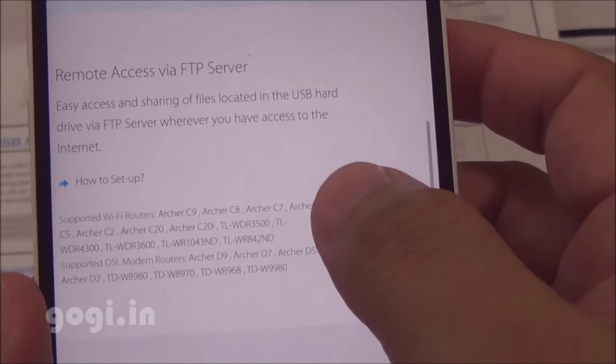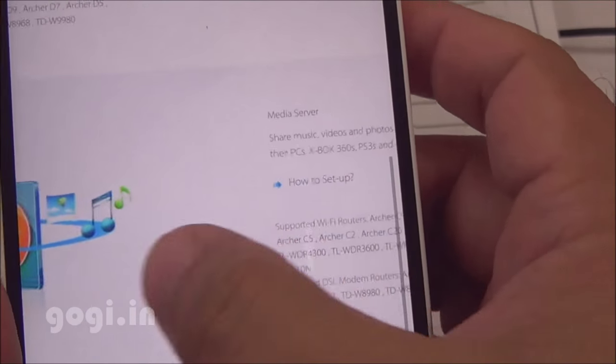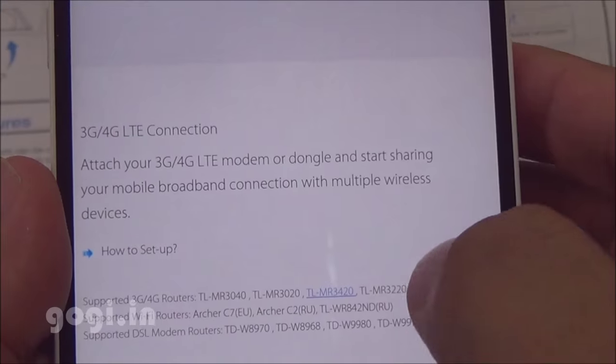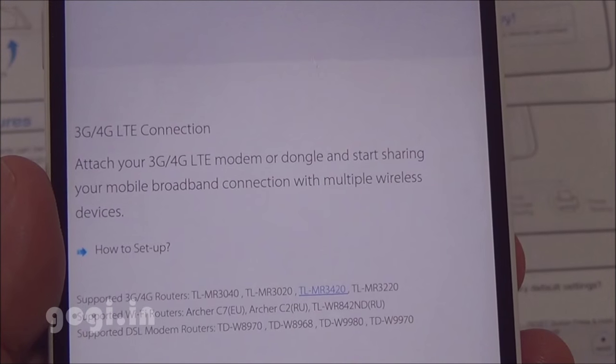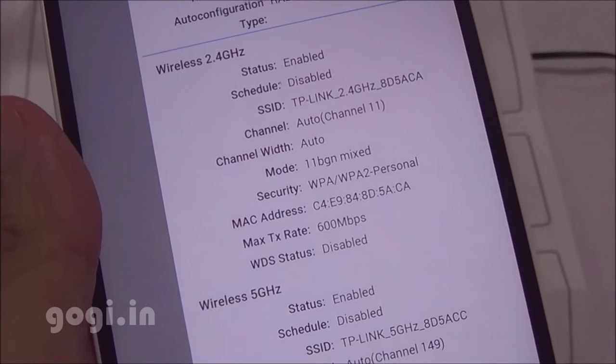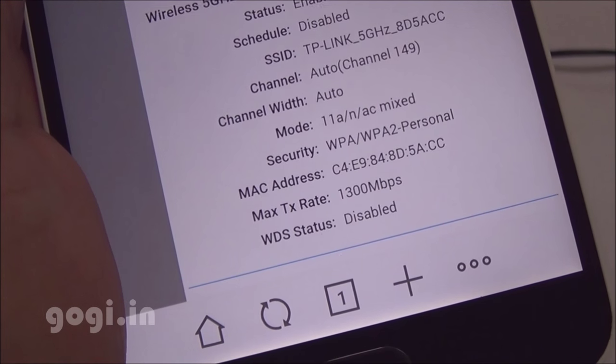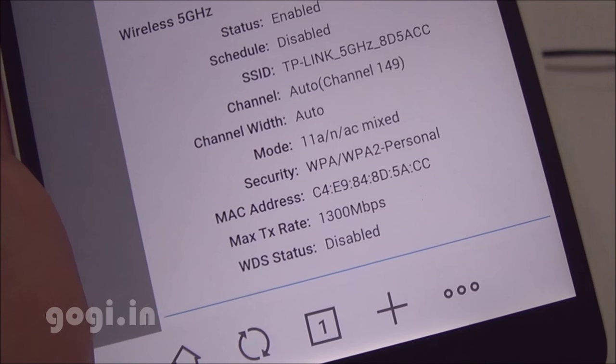All setup steps are clearly mentioned in the interface. You can connect a USB printer and share it with other devices on the same network. You can also set up a media server and share media files. If you have a USB dongle, you can insert the 3G or 4G SIM and share the connection wirelessly. You don't need to download any apps to access the contents of a USB pen drive from your mobile phone.